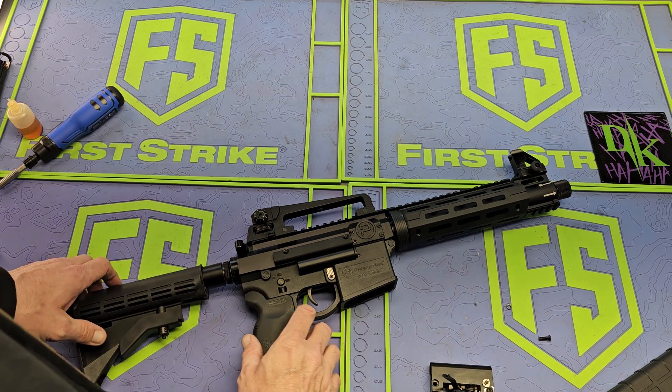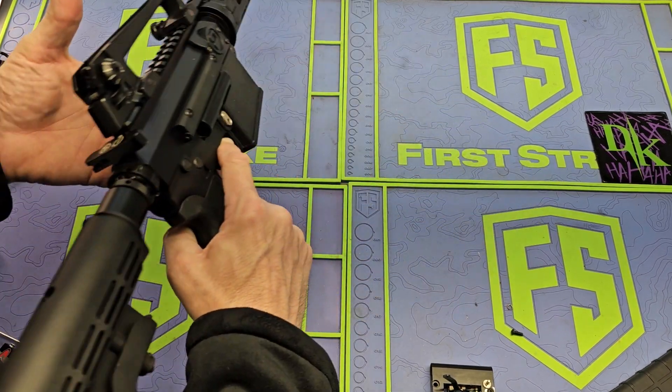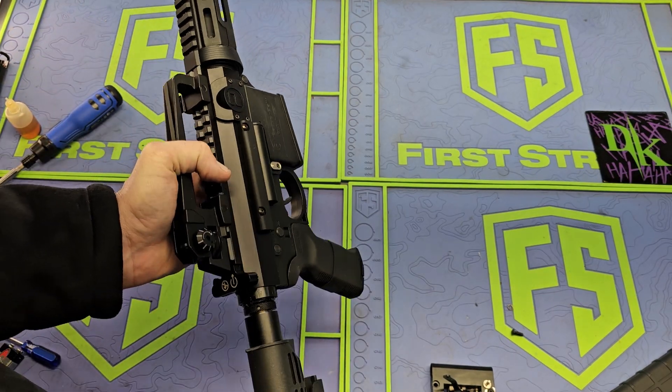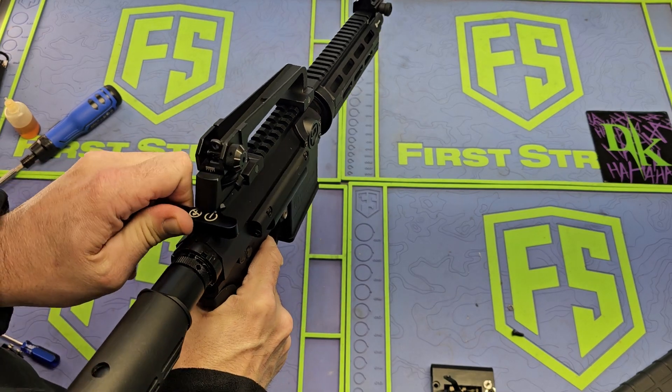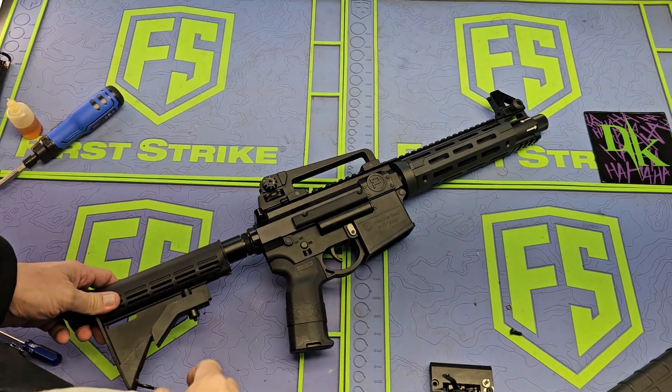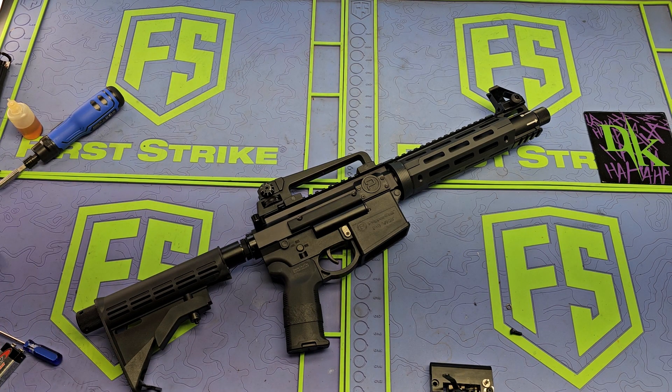All right, project co2 is back together. Daggone — I guess she's ready to go. Let's see what it hits with that.